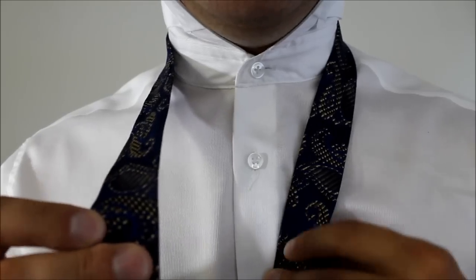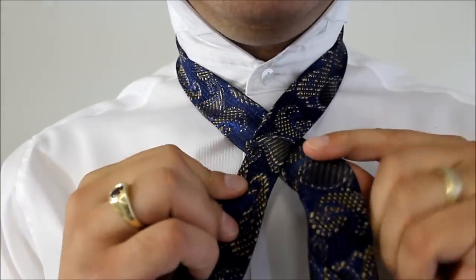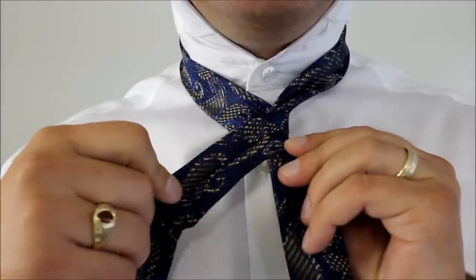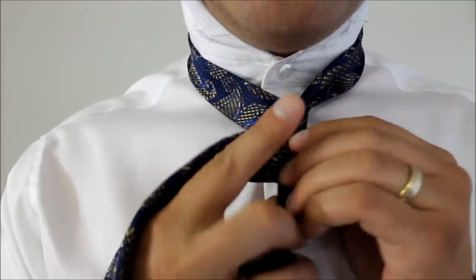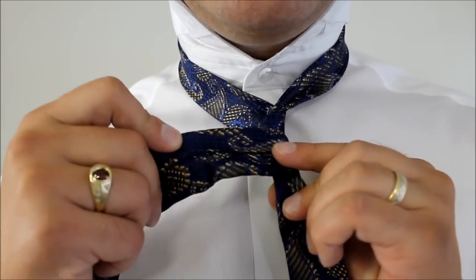Taking the big end of the knot, we're going to bring it underneath the little end and wrap it across the front. You'll see the seam side up, and we'll do that once more. We'll take the big end all the way around the back and then the front — wrapping around the front little end twice.